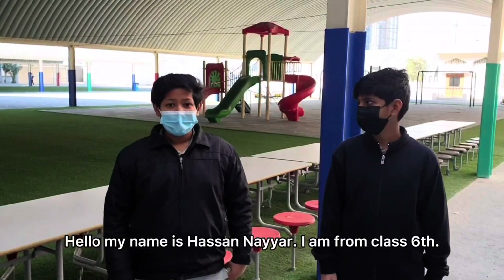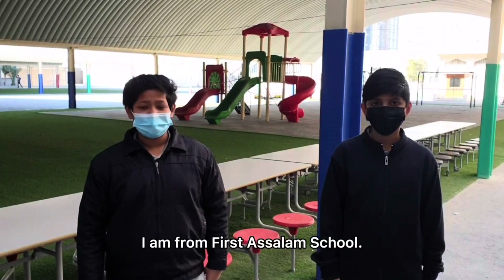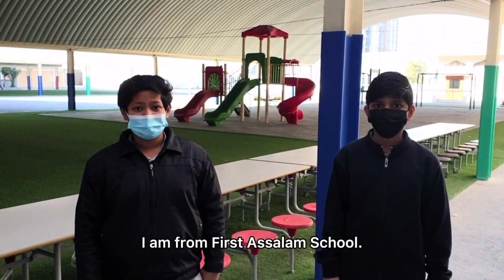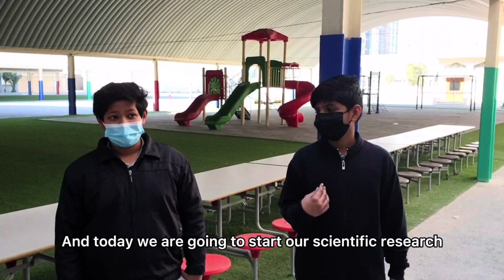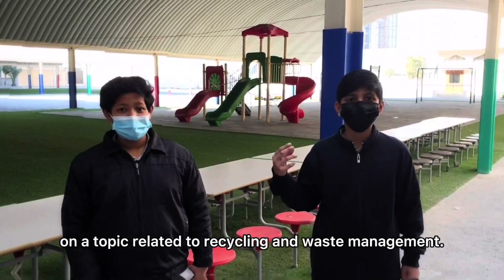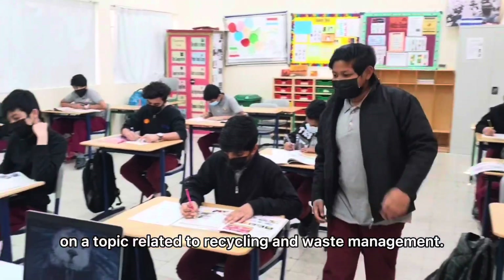Hello, my name is Asanaeer. I am from grade 6, Fasthasana School. Assalamualaikum, my name is Sohaim and today we are going to start our scientific research on a topic related to recycling and waste management.